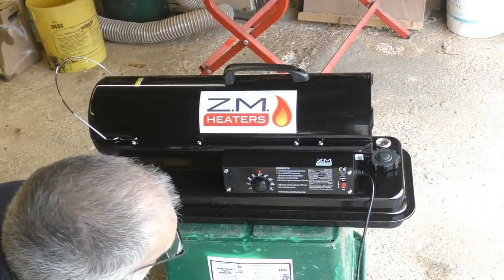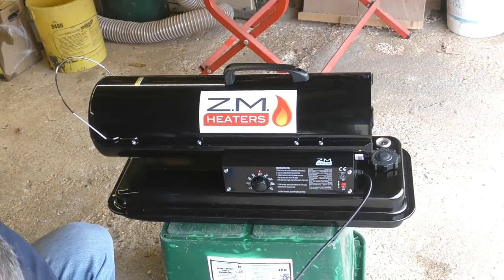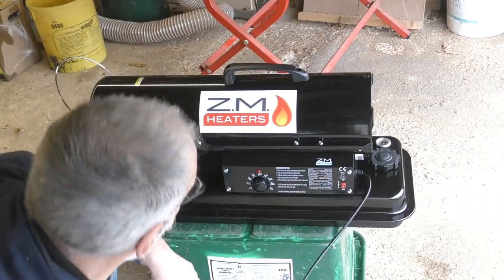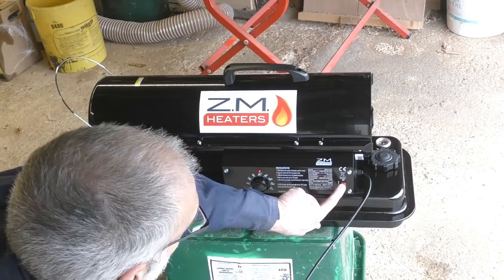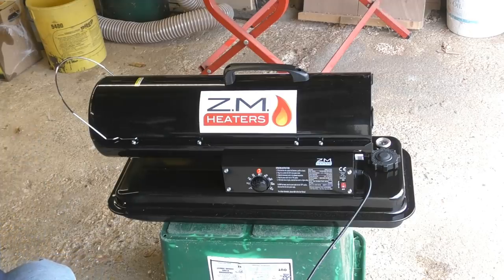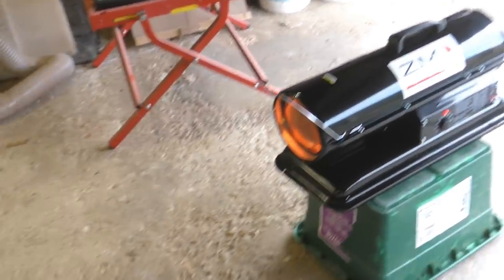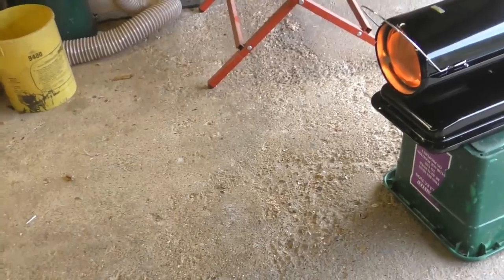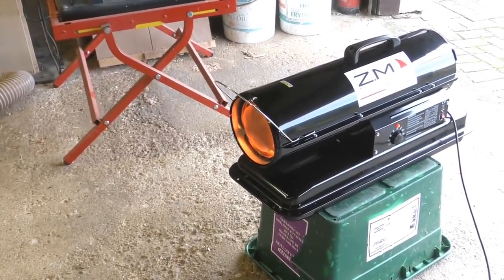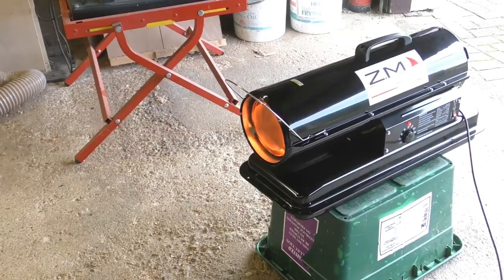I just cleared up a little bit of spillage there. Plug it into your main power source, stand away from the flame, turn on, and it should fire up. It's certainly quieter than ones I've encountered before. Standing out of the line of fire, I can already feel the heat — very impressed so far. I'll time it, shut the doors in a minute, and see how long it takes to get to the temperature I'm looking for.